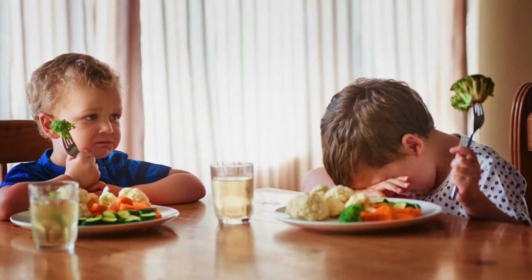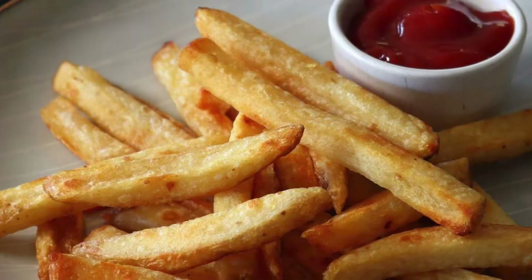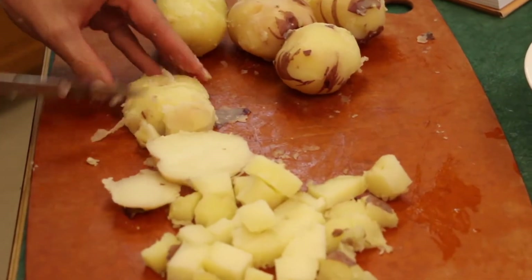If you put vegetables in front of a child, he's probably only going to eat it if he's Elon Musk's kid. But if you put fries in front of that child, he's probably going to go to town on those fries. Potatoes are universally loved by all of us.